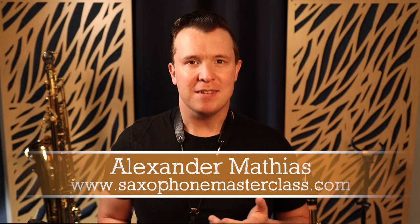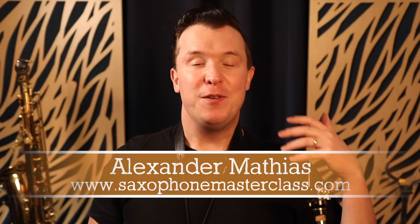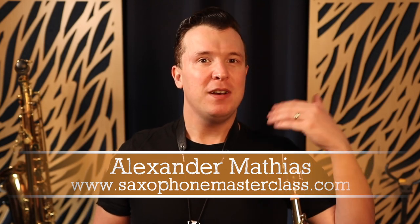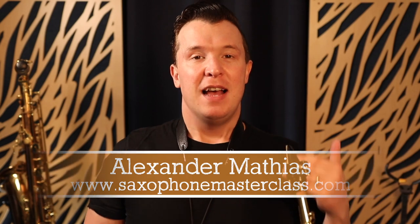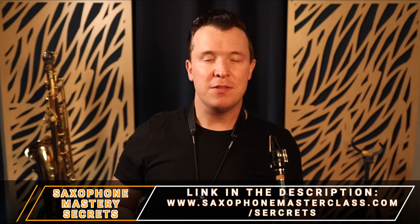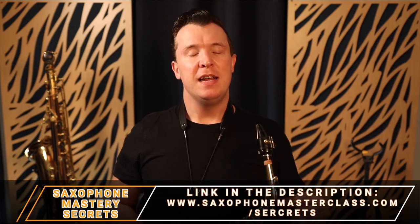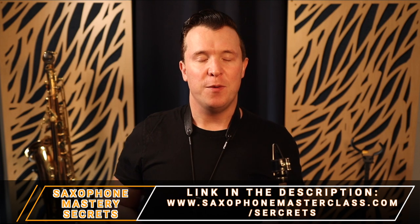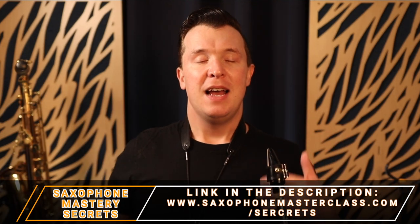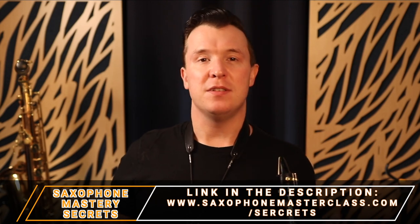My name is Alexander Mathias from saxophonemasterclass.com, and you're in the right place if you're a beginner on the saxophone trying to figure out how it works and want to start playing your favorite songs as soon as possible. Check out my Saxophone Mastery Secrets webinar — it's completely free. Go to saxophonemasterclass.com/secrets and you're going to learn all about my Saxophone Mastery System. There's a link below this video.